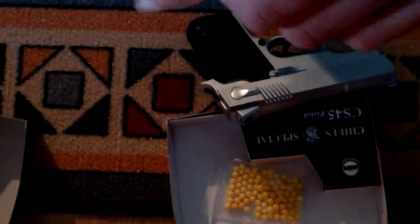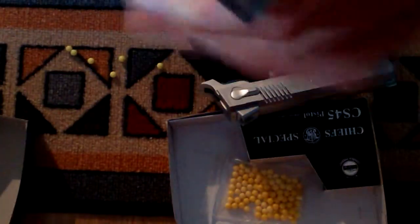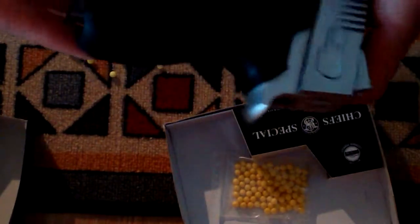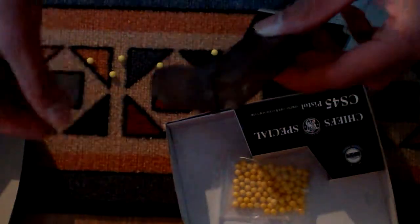Somehow I just do not know the mechanism of this. I saw this on another YouTuber's video, I do not understand how he opened it, but somehow it just opened like that. So that's that. Okay, now I finally opened it. Here's this hole and you just put some bullets inside there.